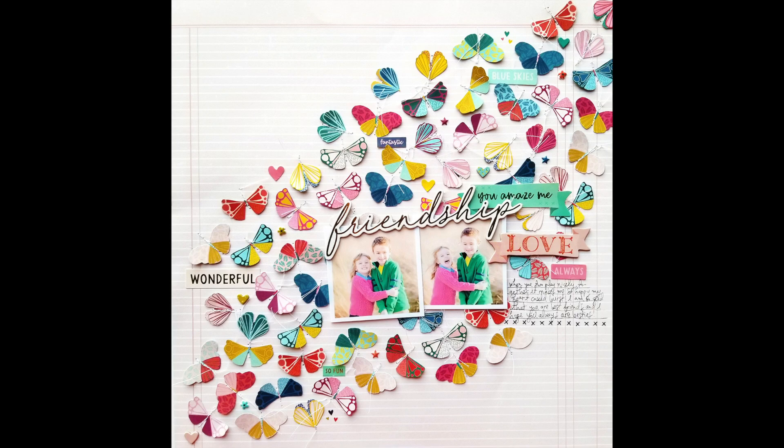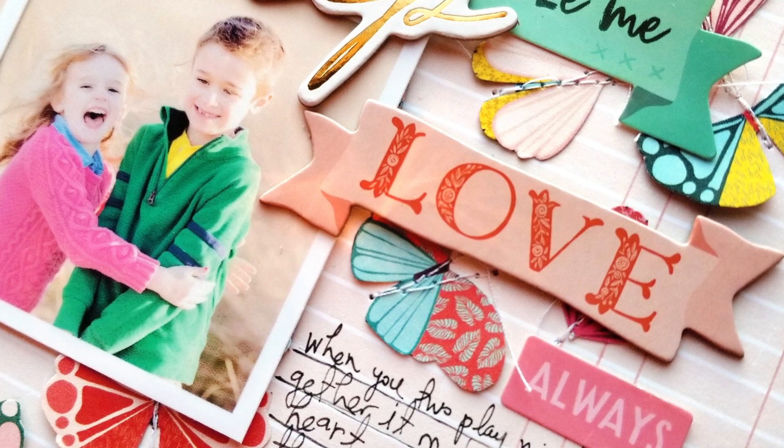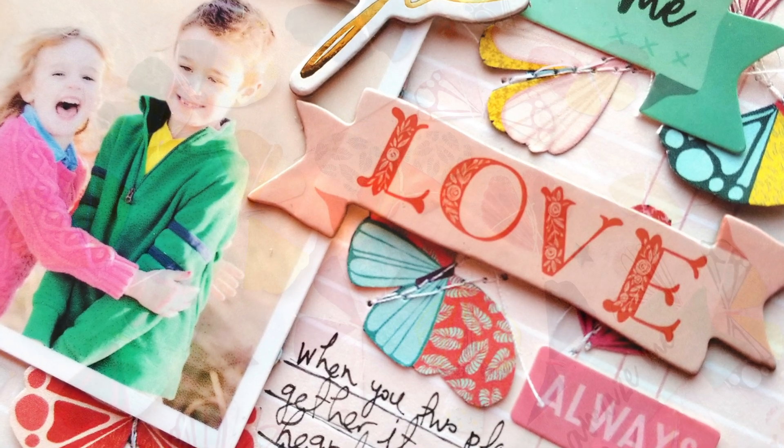Hey everybody, it's Paige Evans and I'm so excited to share the very first layout that I made with my new collection with Pink Paisley called Pick Me Up.